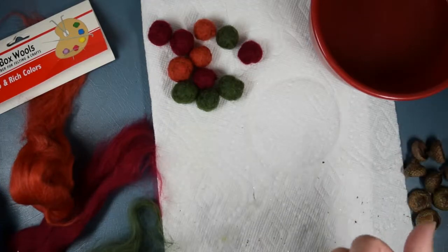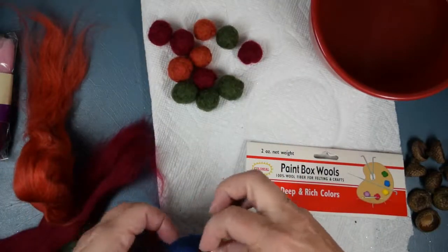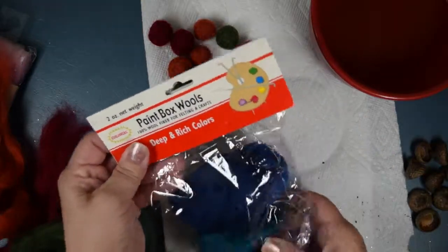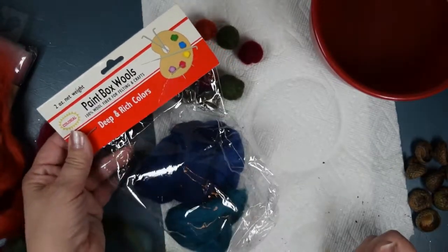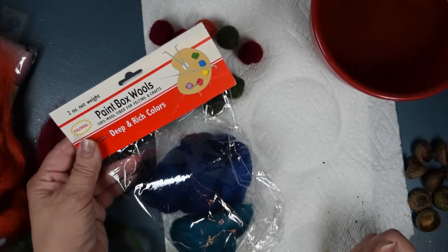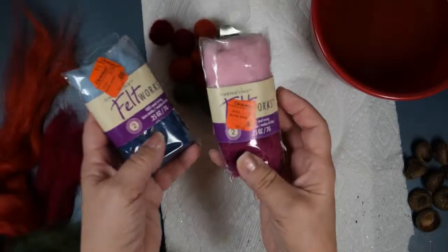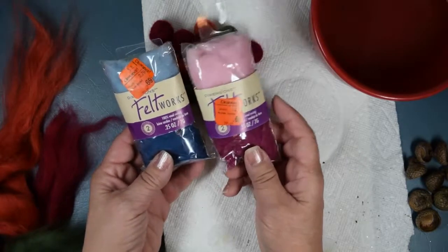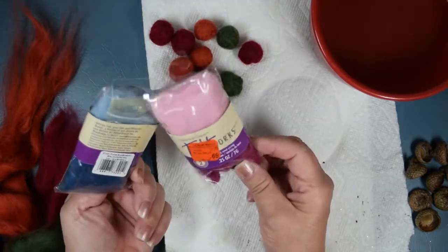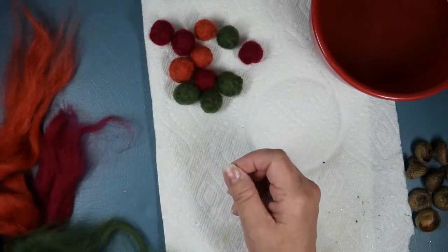I'll show you how I go about rolling the wool into a ball. The wool comes in packs — for example, these balls and colors were all included in this one pack I got at Michael's a while ago and never used. These others I got at my local grocery slash variety store and they were on sale for 69 cents. You can find it at Michael's, Hobby Lobby.